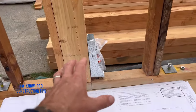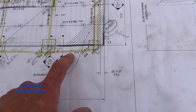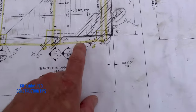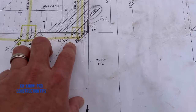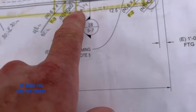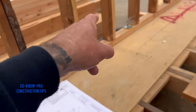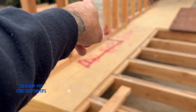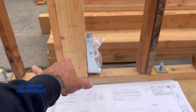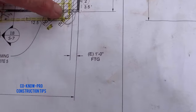Most of the time you have hold downs on the end of your shear walls. This is a shear wall right here — it's a number one shear wall. You go to your shear wall and say okay, I need an HDU2 at the end of my shear wall there, and an HDU2 at the end there. We have an HDU2 at the end of the four by right there, and another HDU over there. They're calling out for HDU twos but that's the minimum — I'm going to use HDU fours, and I threw one in right here for this support.